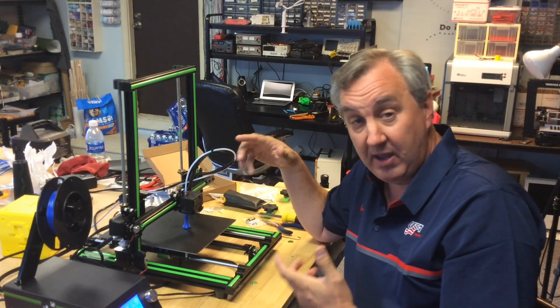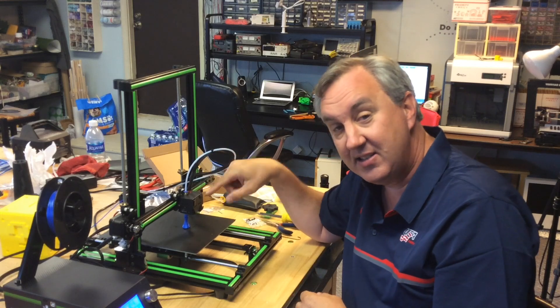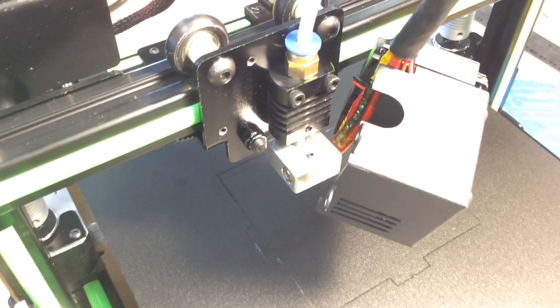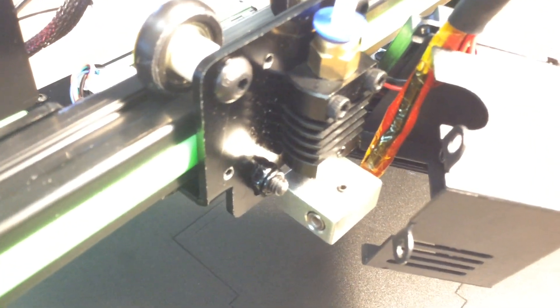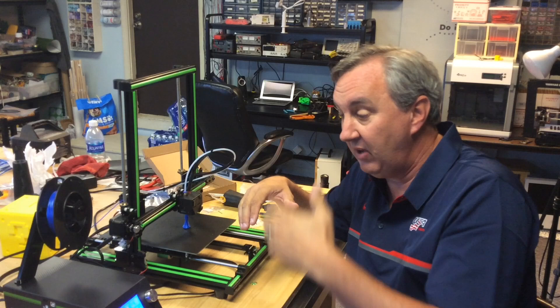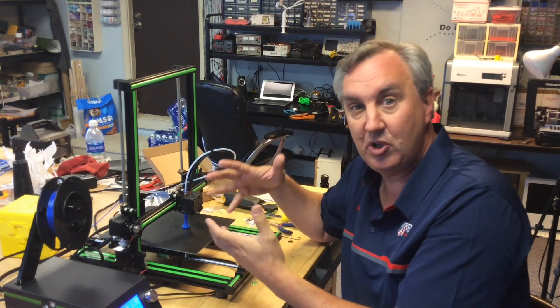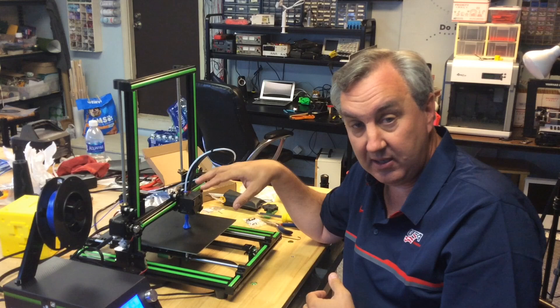I know a lot of people were having trouble printing with it, and what I've found is that it doesn't heat up. The hot end is mounted right to the bracket here, and it acts like a perfect heat sink. This thing would get up to 202 degrees and drop down to 196, and never even hit the starting temperature, so it wouldn't even start printing. And they had the fan blowing full speed on this thing.